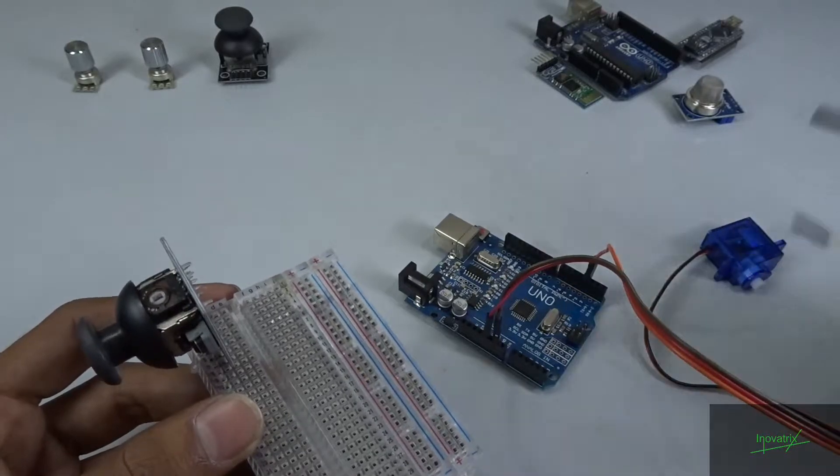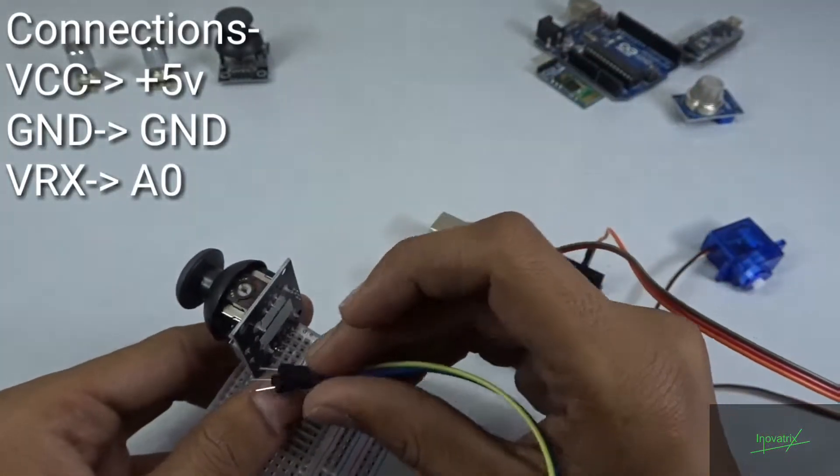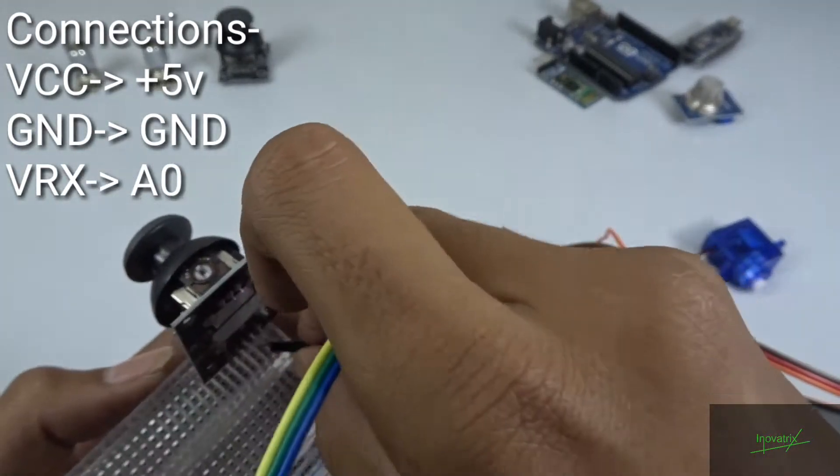Now take the male to male jumper wires and connect with the ground, X axis, and the 5V of the sensor. I am going to connect it — as you can see, this one is right here.